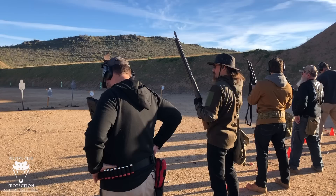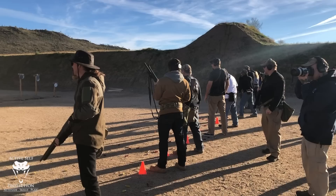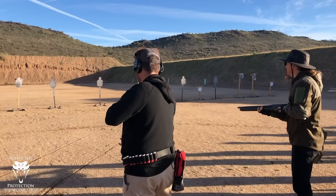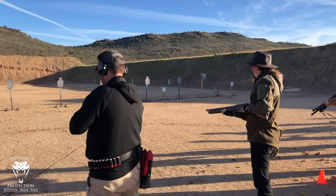Once your weapon is unloaded and locked open, muzzles averted, step back from the line. On my command of 'up,' you will mount the weapon, aim at your target, set up your tension, and fire one round, and then recover. Understood? All right. Ready? Up. Ready? Up. Ready? Up.